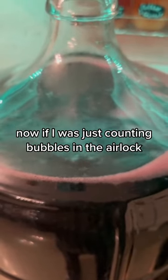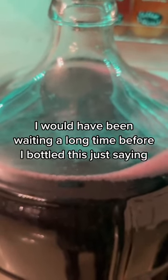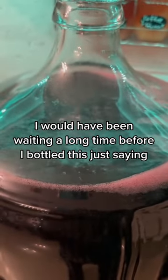Now if I was just counting bubbles in the airlock, I would have been waiting a long time before I bottled this. Just saying, get a hydrometer.